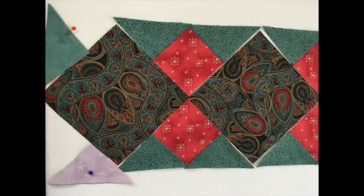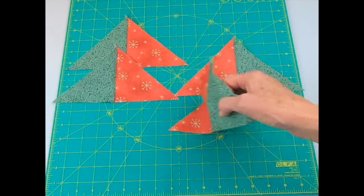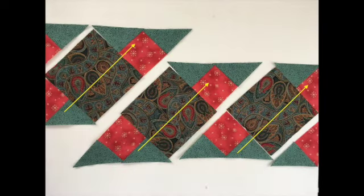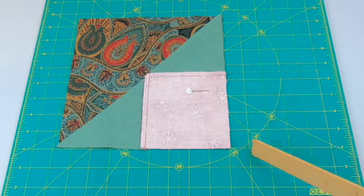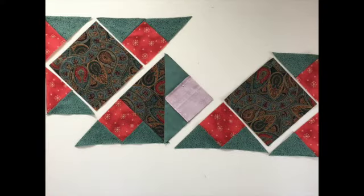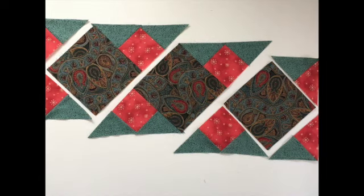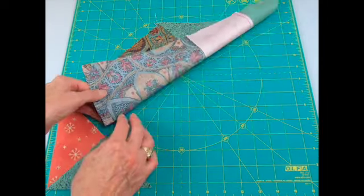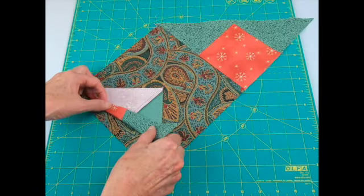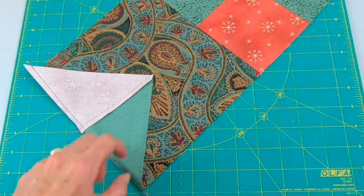Lay out your table runner again. Put right sides together, pin, and stitch a quarter inch seam starting in the corner. Press to the green. Note that these units might look alike but they're actually mirror images of each other. Start in the middle row — put right sides together, pin, making sure to match up the edges. Press your seam toward the square and return to your layout. Put right sides together matching edges and sew. Always press to the square. For the first row, put right sides together and sew. To add the end piece, fold the square in half, make a little crease mark at the midpoint, put right sides together matching the seam with the midpoint. You'll have little ears on both sides. Sew a quarter inch seam and press.